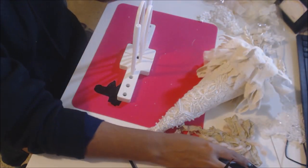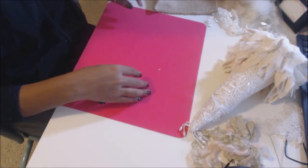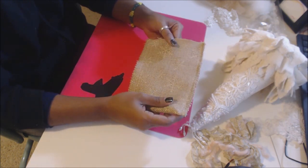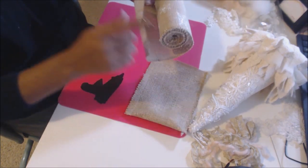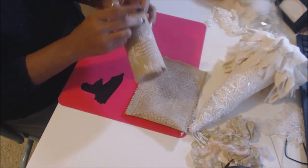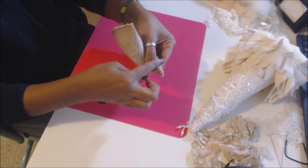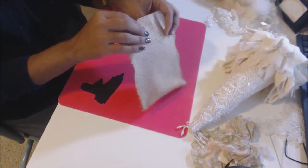Now we're going to get a piece of burlap and make a little bag. You're going to get either a burlap bag already sewn up, or what I did is take a 15 inch piece of burlap that comes in a roll like this. But you are going to get either a piece of burlap or a burlap bag. I took my burlap, folded it in half, did a stitch on the inside, and now I'm going to turn it inside out.